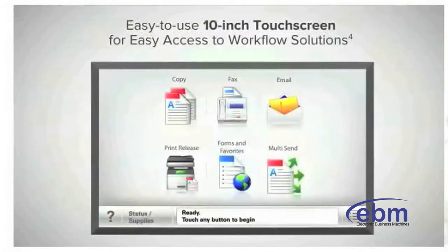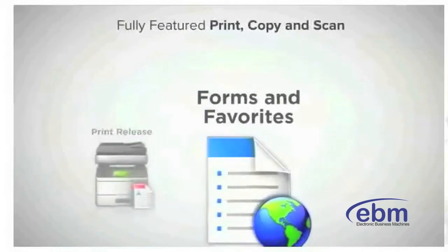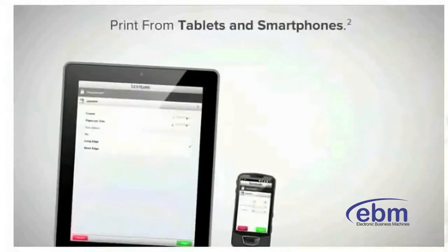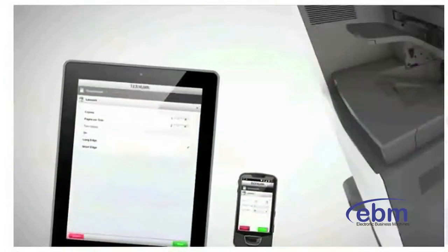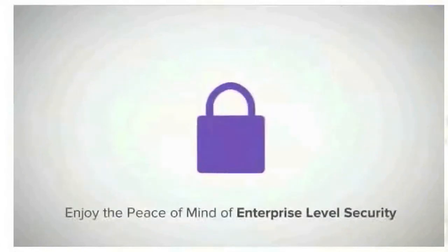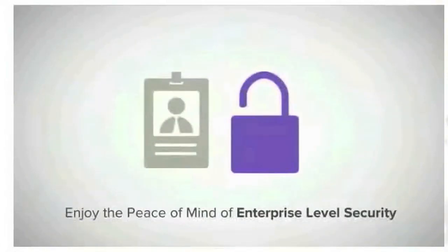Work smart with a 10-inch color touchscreen that puts time-saving apps and workflow solutions right at your fingertips. Take full advantage of the XM 7100 series print, copy, and scan features to help you print on demand, automate tasks, and capture data. Print smart anytime and from anywhere — the XM 7100 series easily prints from tablets and smartphones.